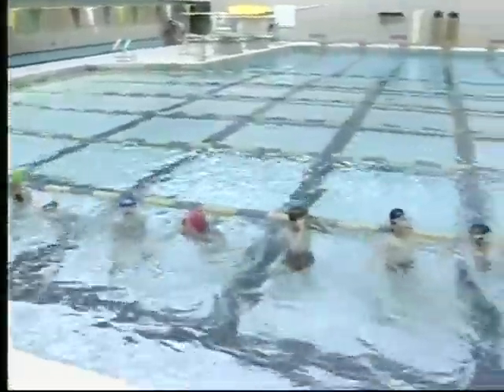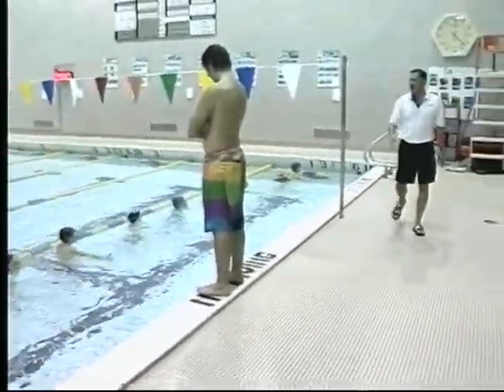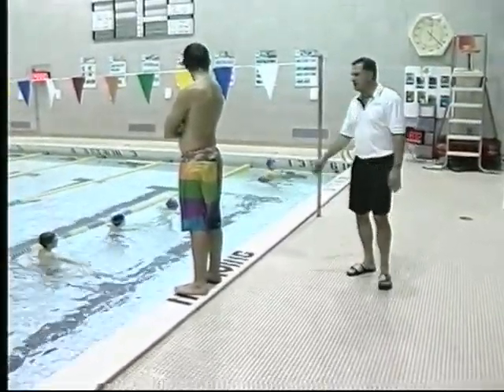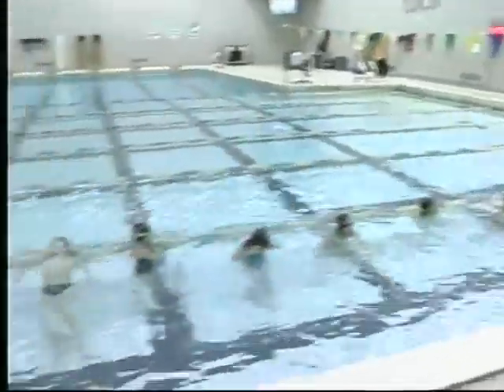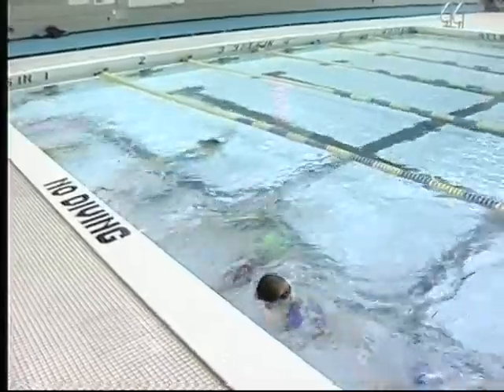You can tell the swimmers that have been in the program for a year already. Remember, these are eight and unders. I have one, two, three, four, five, six — ten and unders in this practice right now, and some of them are in for their very first year. Don't forget to turn to your belly! Use the timer. Look straight ahead!